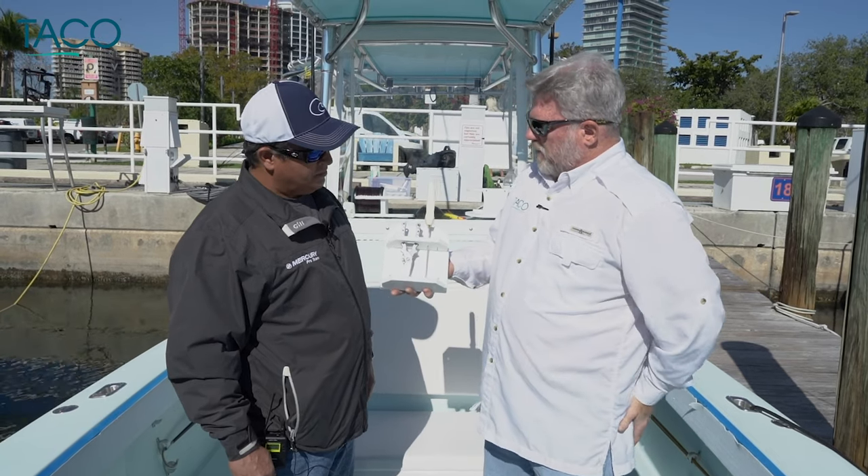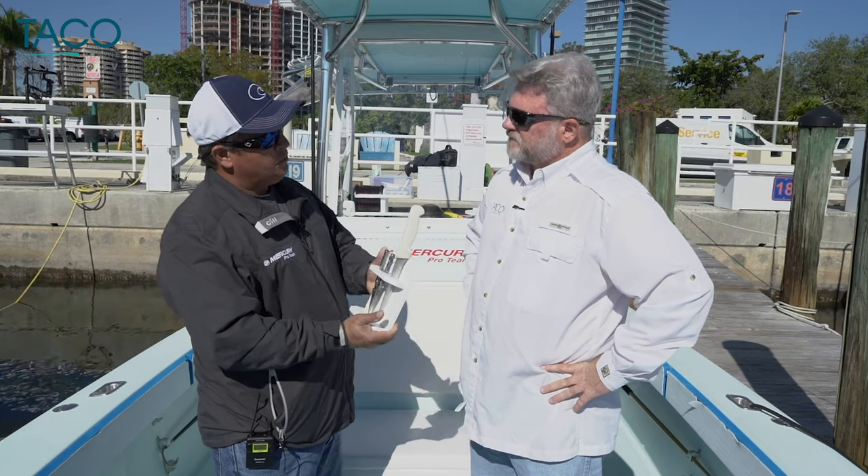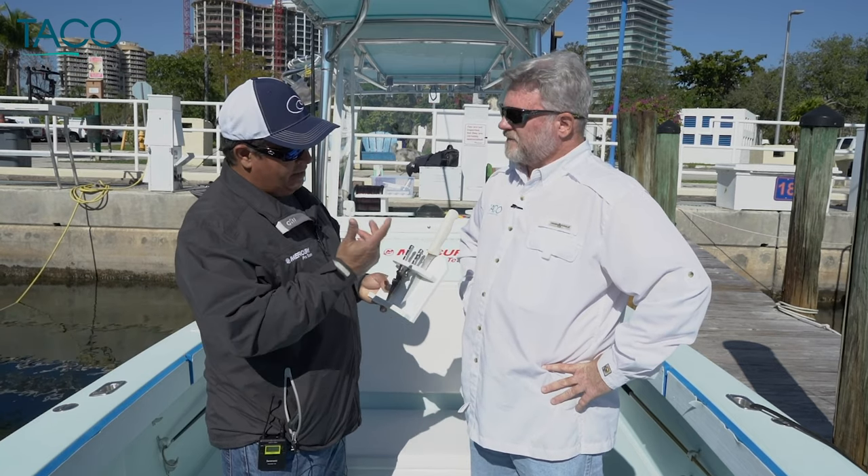Orlando, what do you think about this on a boat like yours? I think it's nice and clean. It mounts to a nice, flat surface, which most people have. And again, easy to maintain, easy to clean, and with the stainless hardware, there's really nothing to worry about. It'll last for 20 years, I think. Absolutely.